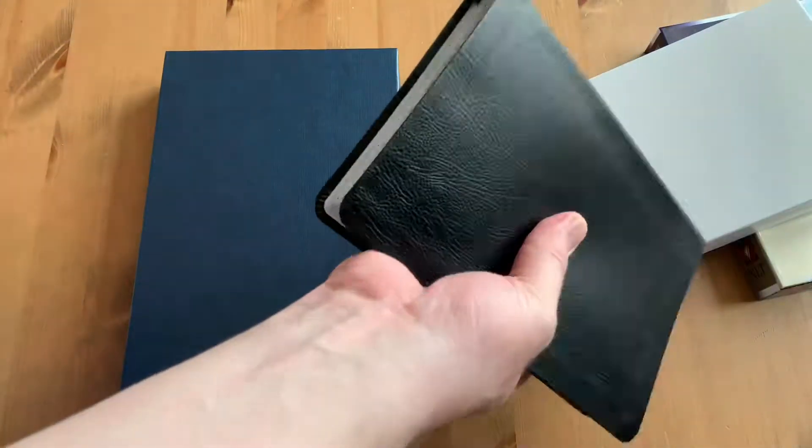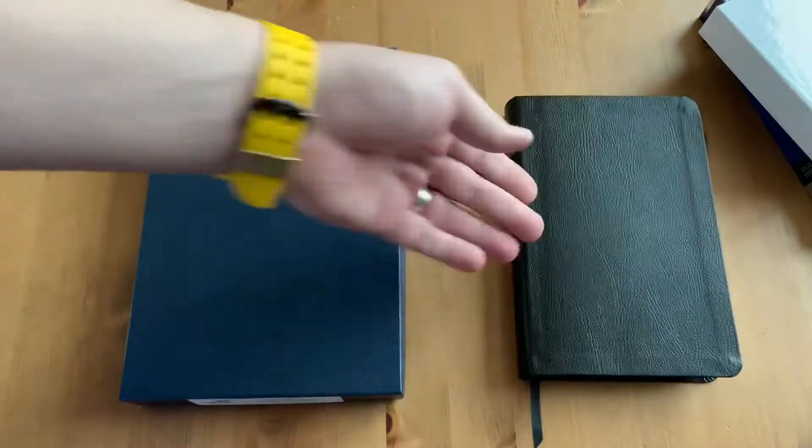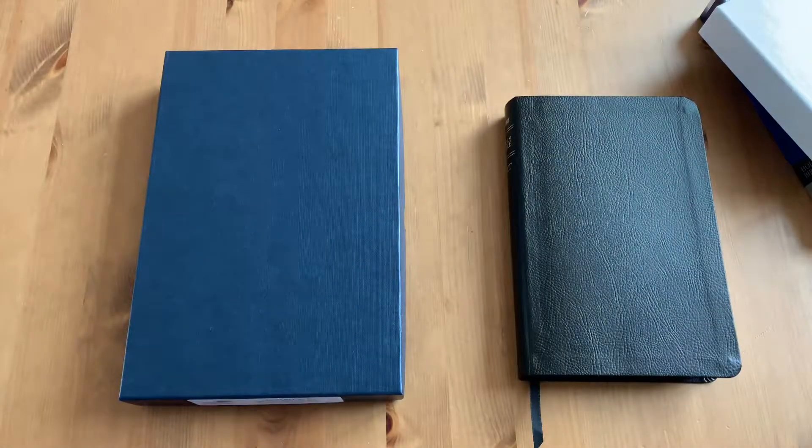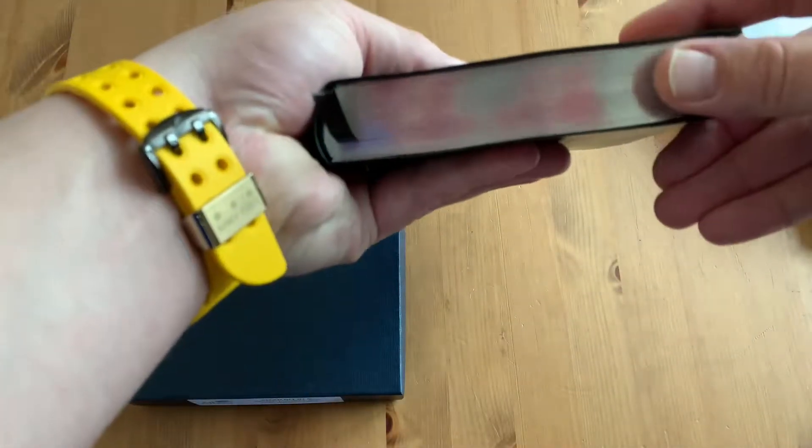I really like the form factor of this. It's not too thick. I mean, it's about an inch and a half — a little wider than my thumb. I always forget to have a measuring tape handy.